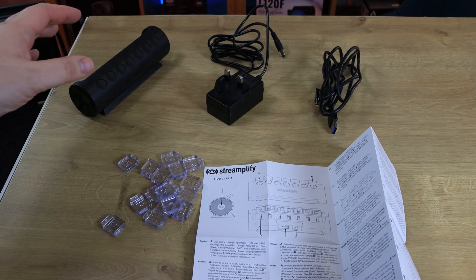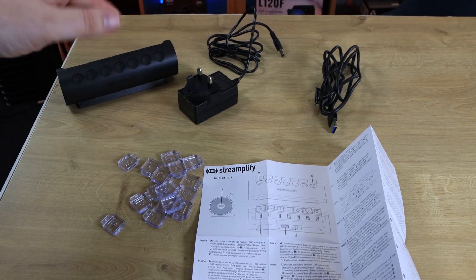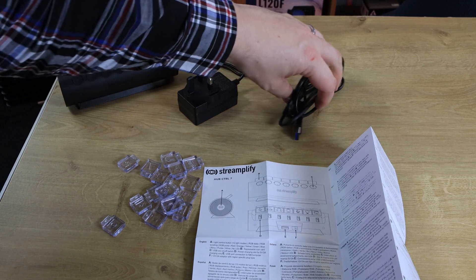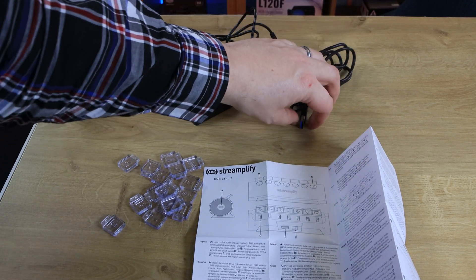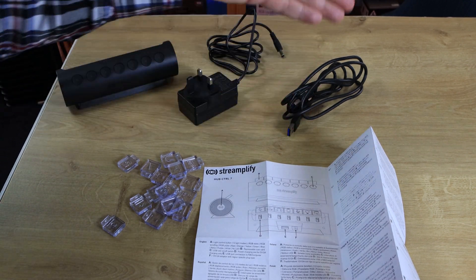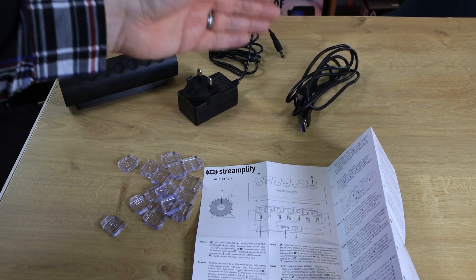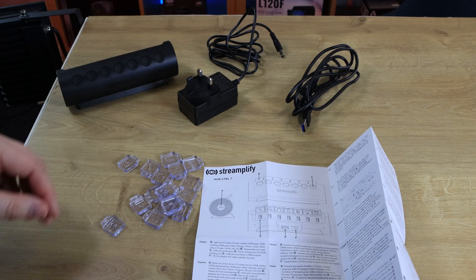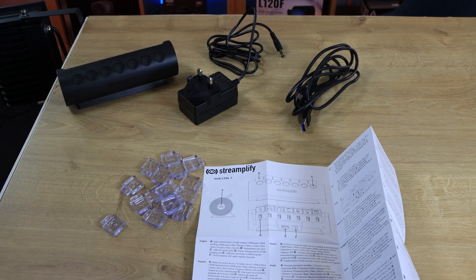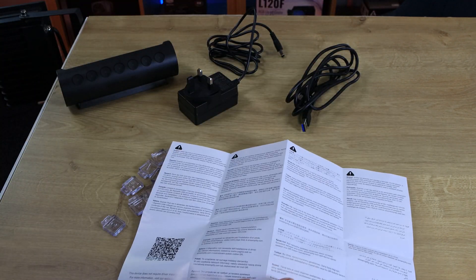Inside the box you've got the hub itself, which we'll take a closer look at in a few minutes. You've got the power cable which is one and a half metres long, a USB cable which is 1.8 metres long — it's USB Type A on both ends and it is USB 3.0, hence the blue connection on the end. It would have been nice to have a USB Type C connection, either an adapter or an additional cable, because a lot of laptops are coming with USB-C ports and USB-A is slowly dying out, especially on laptops. You've also got the label tabs with symbols and numbers, and the manual which is multilingual with a few pictures and a QR code on the back.